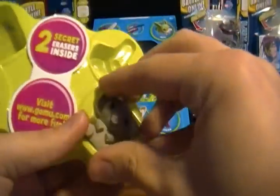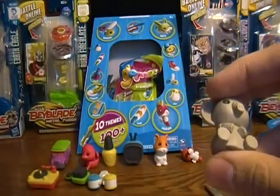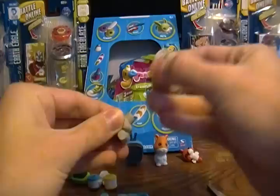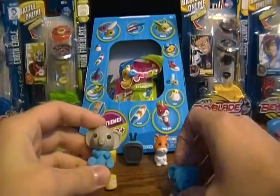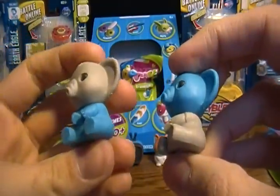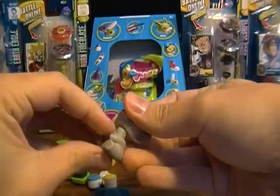And then a gray elephant, which is 300 Gomu points. In our three packs we got a blue one, so when you get two of the same ones you can pop the heads off and give it a multicolored look. That's just one of the features of Gomu — if you get more than one of the same design you can take off the parts and interchange them to create different funky looking erasers. We'll put him back and give him his rightful head back.